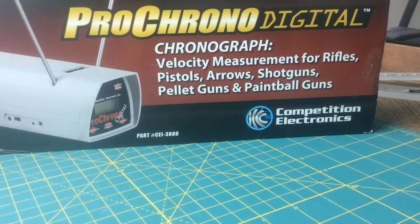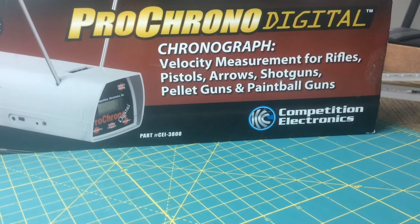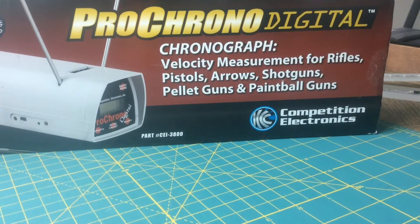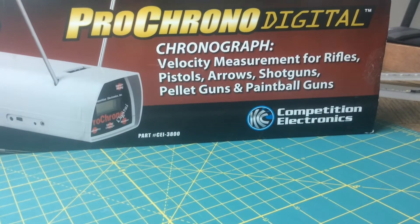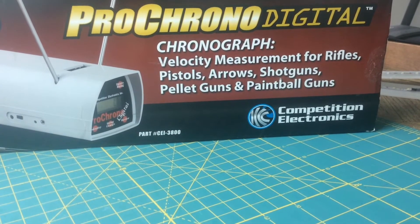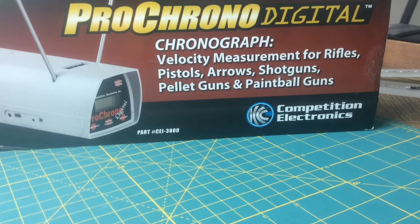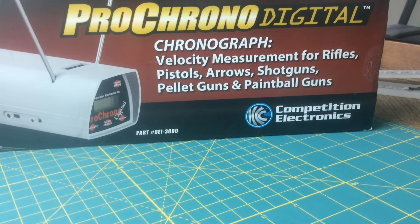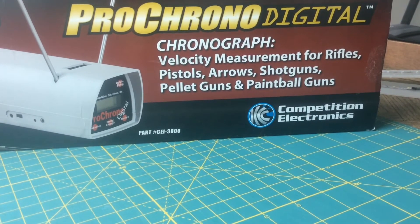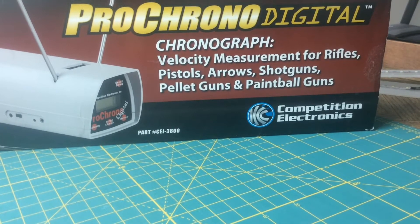This is the DIY tutorial on how to create a light kit for the Pro Chrono Digital. I bought this chronograph for Airsoft — I need to keep my BBs under certain FPS for certain fields. Some fields require 450 FPS, others require 400, 375, etc. The proprietary light kit from Pro Chrono costs about $66 and uses infrared light, which is really fancy, but I don't think it's worth the cost.